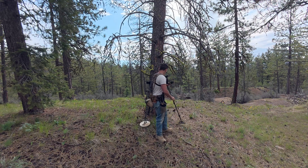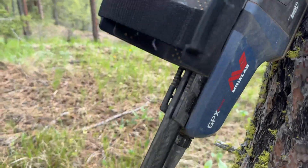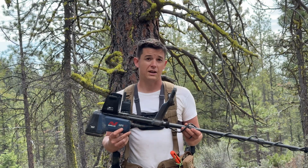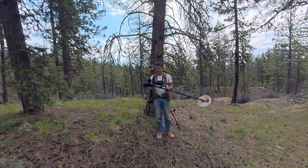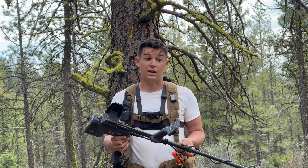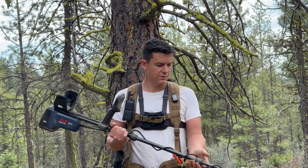Unlike PIs — pulse induction detectors — this is a Minelab GPX 6000. Some examples of these would be the GPX series. The GPZ 7000 is kind of a PI — I'd categorize it there, but it's really ZVT technology, which is a little bit different. The Garrett Axiom is a really solid PI, and at a great price too. I actually wouldn't mind trying one out.